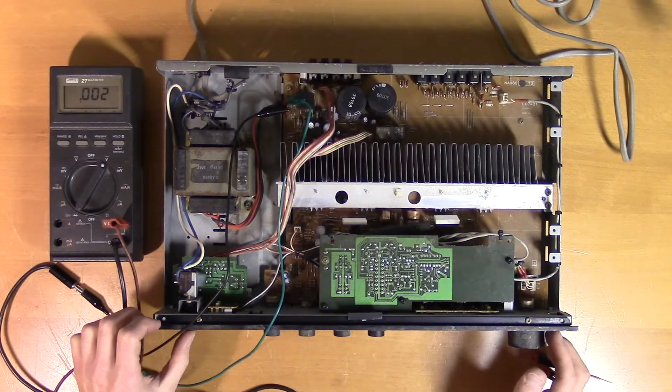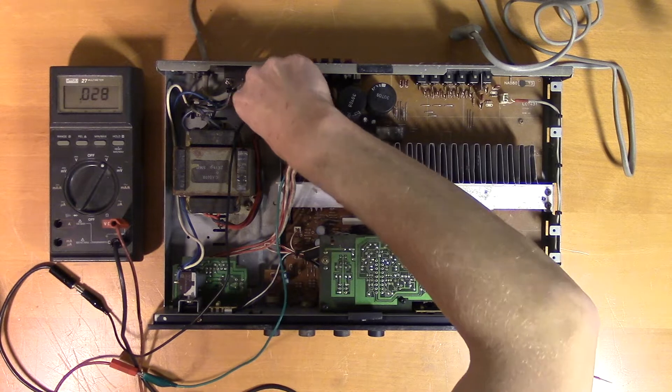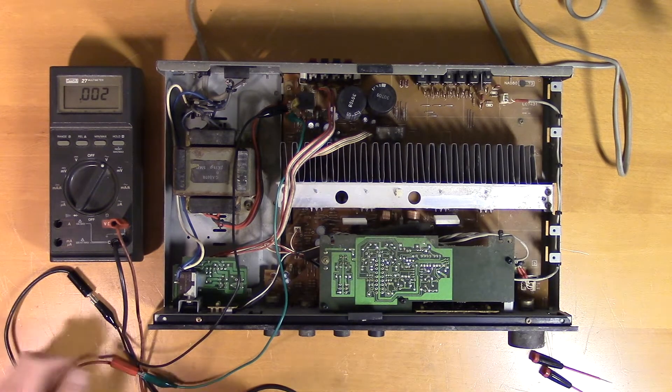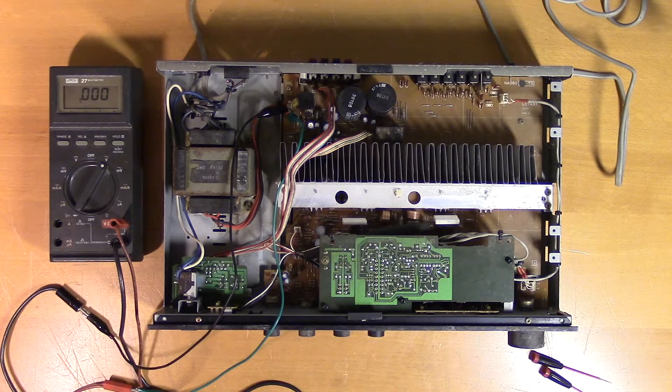Let's power it up. Nothing on the first two pins. Let's take a look at the other red one. No voltage there either. Maybe something is wrong with the power switch. If the power switch is not closing, there will be no current going through the transformer. So let's do a continuity test of the switch.